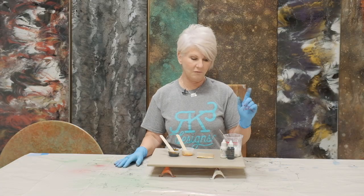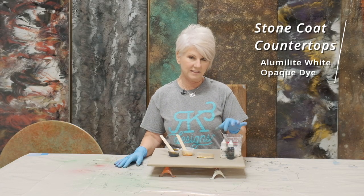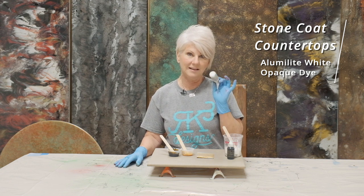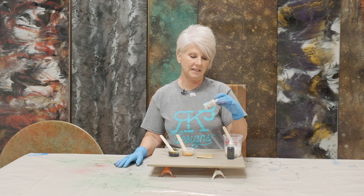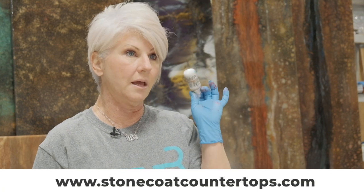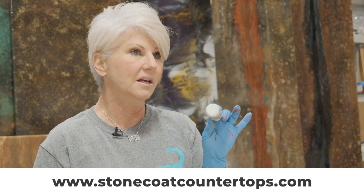We're going to start off with Stone Coat Countertop Epoxy. I've tinted it white with their new white base tint — the Alumilite White Opaque Dye — and it's on Stone Coat's website. A tiny bit goes a very long way. And then I'm going to tint a little bit, probably not even an ounce,